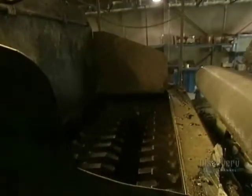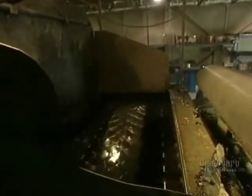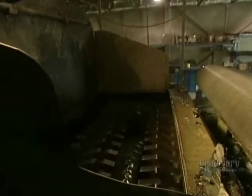Then they're sent to the shredder. The shredder has two rows of large teeth that grind up the tires into pieces. This shredder is able to cut up almost 1,000 tires an hour. They come out as fairly good-sized pieces, which are then shredded a second time.